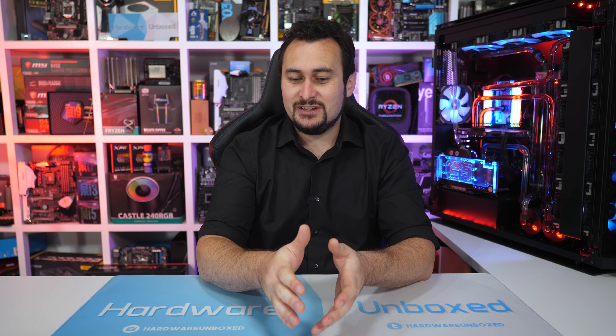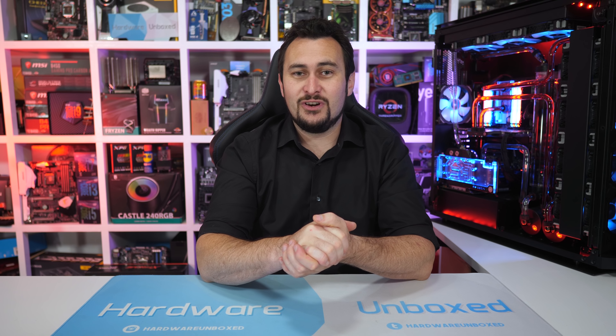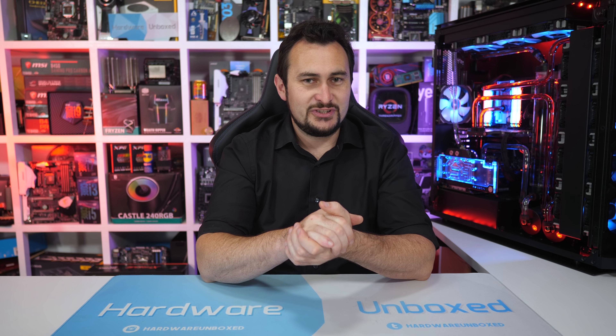Welcome back to Harbour Unboxed. It always surprises me how often we see requests for Crossfire and SLI benchmarks, particularly given that we flat out tell you guys not to invest in either technology. We've been doing that for years now, but there still seems to be a lot of interest. It's perhaps even more surprising given the fact that AMD and in particular NVIDIA have made no secret about the fact that they are pulling back on investment into multi-GPU technology.